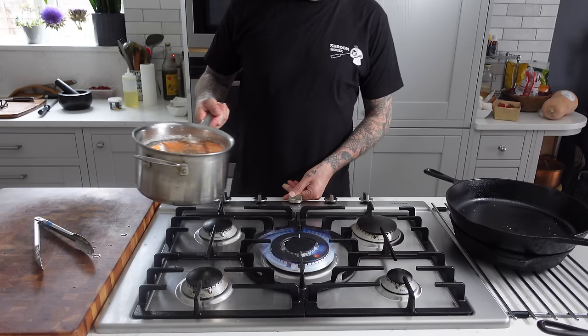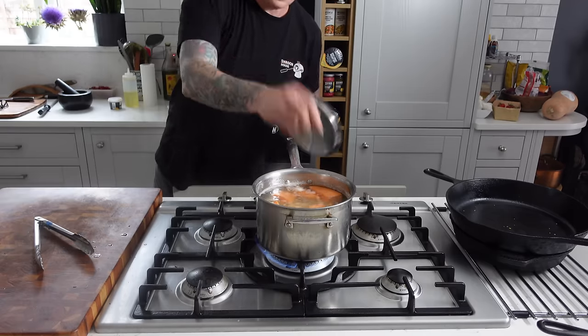I'm going to let the broccoli soak in the boiling water for as long as it takes to cook the potatoes, so I'll pop the potatoes on to boil.